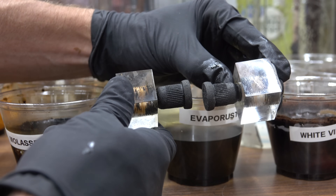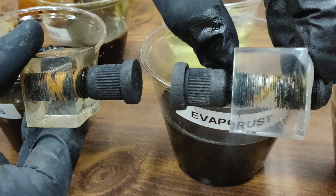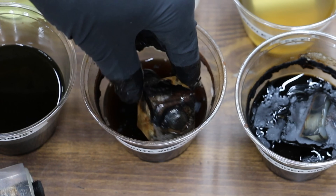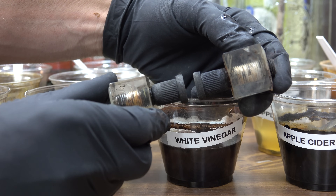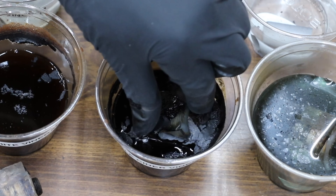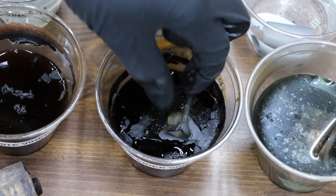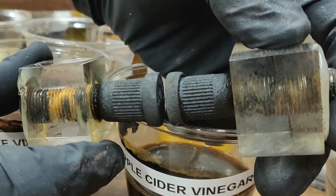Evaporust is to the right and molasses on the left — there isn't that much of a difference; they both look very good and have done a very good job at removing the rust. There's a lot of rust scale inside the container with white vinegar — this stuff has really gone to work on the bolt. The bolt soaked in white vinegar is just not as good as the molasses. I'm really surprised at how well molasses has done at removing rust. Apple cider vinegar on the right and molasses on the left — it looks like molasses has done slightly better than the apple cider vinegar.